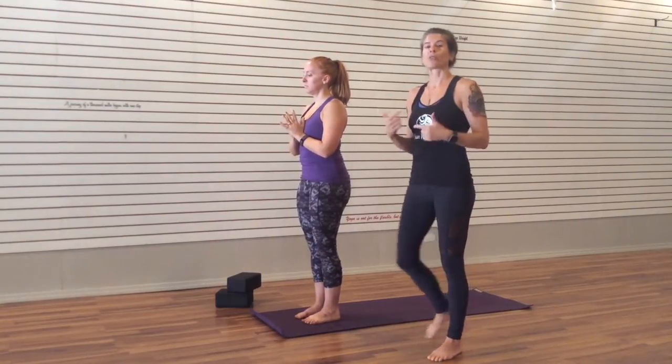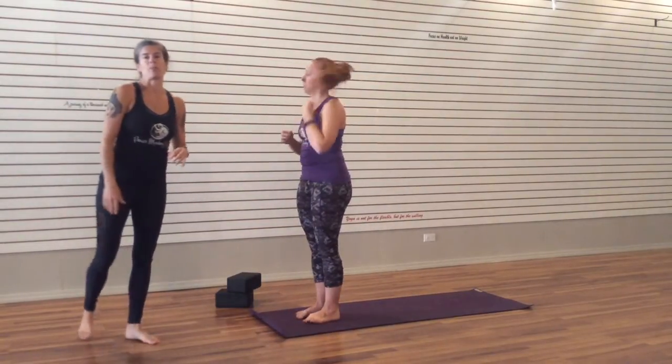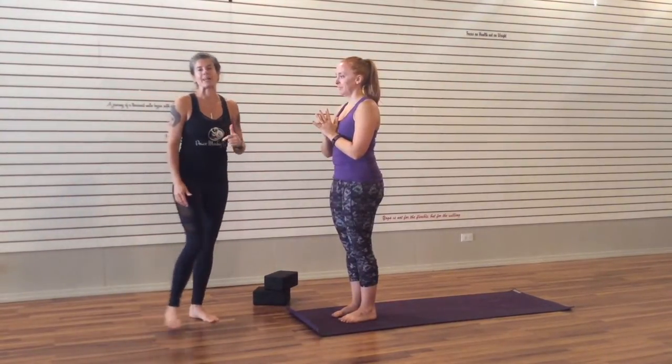Now I'm going to take her through it, moving with the breath as you would in class. If this seems a little bit fast, don't worry — you can just start the video over and take it slow as many times as you need to.